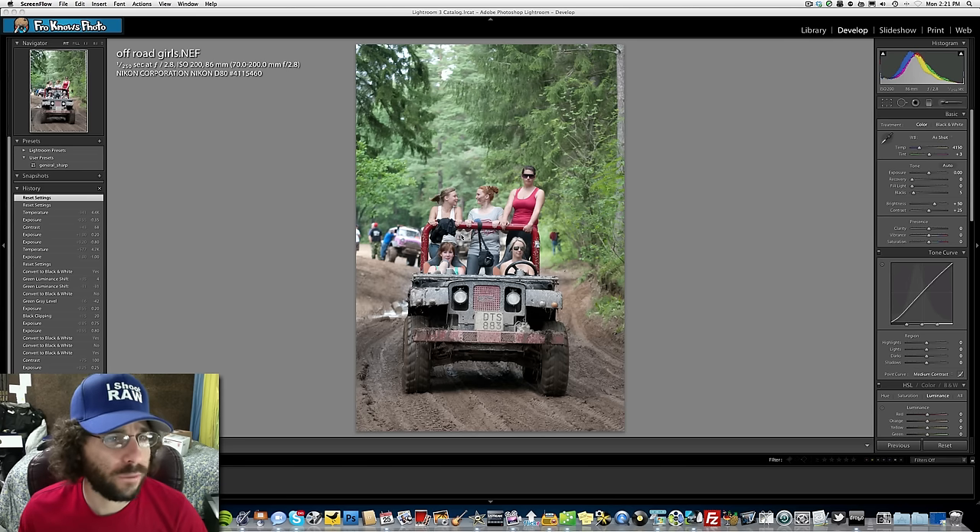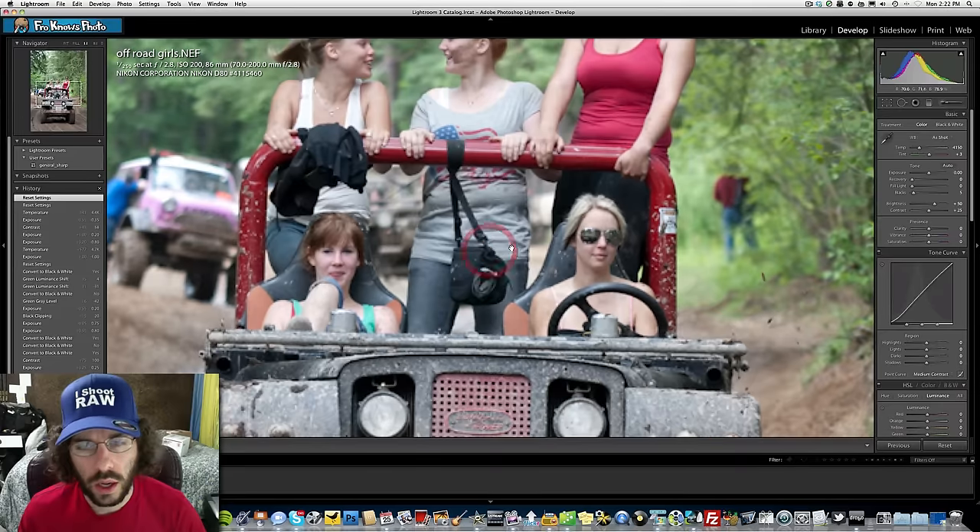The file is an offroadgirls.nef, shot at 1/250th of a second, f/2.8, ISO 200, 86mm with a 70-200mm f/2.8 on a Nikon D80. He notes you could bump to ISO 400 for a 1/500th shutter for a bit more stability, even though it's very bright out.